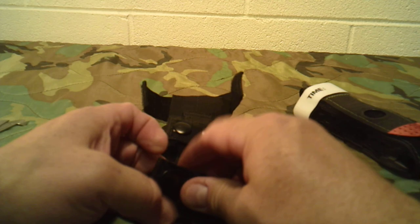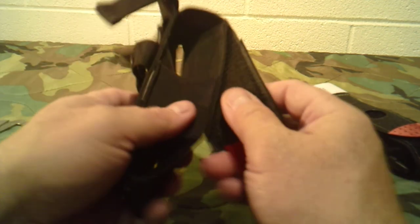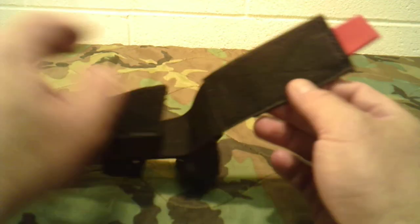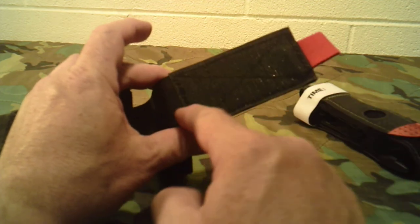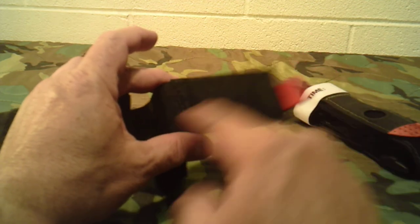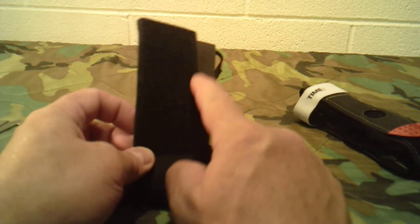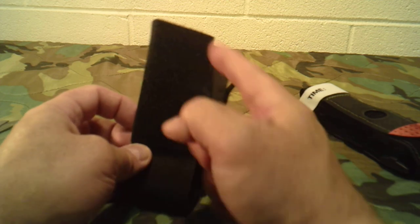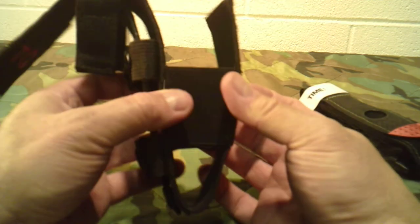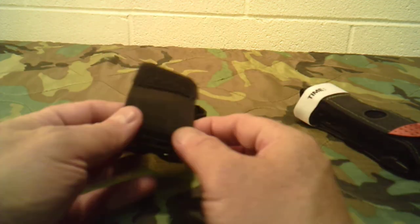It's your standard ballistic-style nylon — very good quality. The webbing up here is real thick, and the Velcro is box-stitched, meaning it has stitching all the way around with an X in the middle. The same goes for the corresponding loop portion, which also has stitching all the way around with an X sewn in it. Everything looks well sewn, and I really like it.